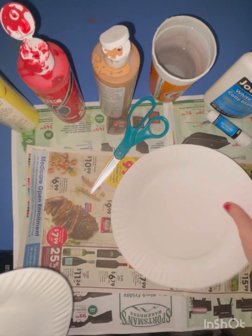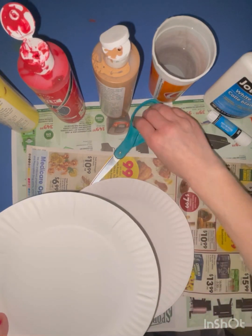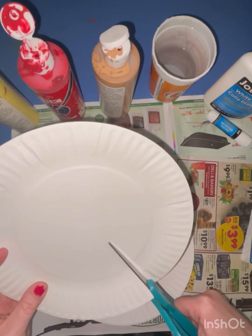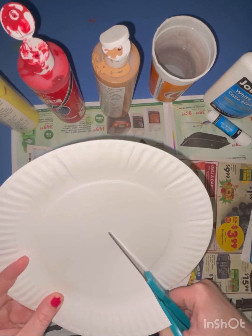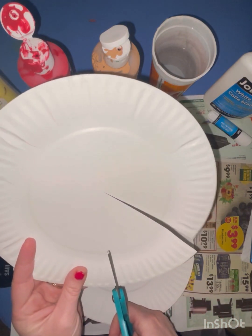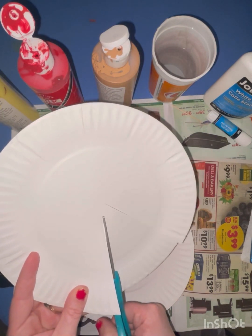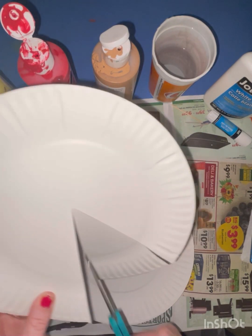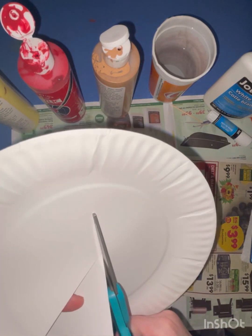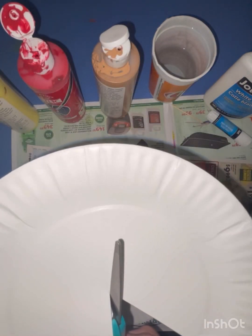First things first, you're going to cut a piece of pizza from one of your paper plates. I wish I did a much larger slice — I was trying to go through to the middle of the paper plate, but you can do a much larger slice. I'm just finishing the corner there.